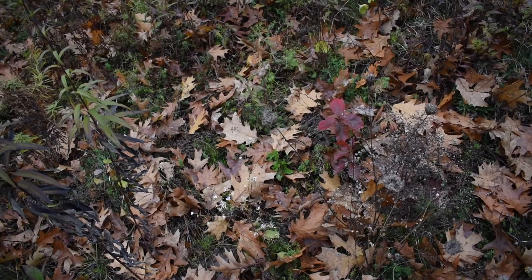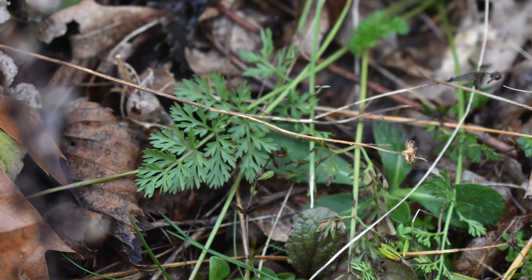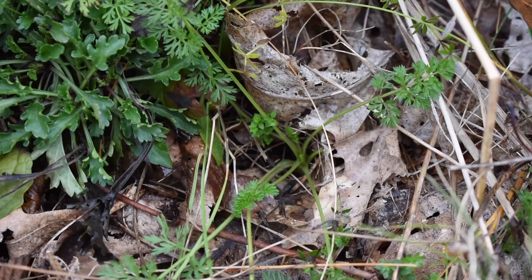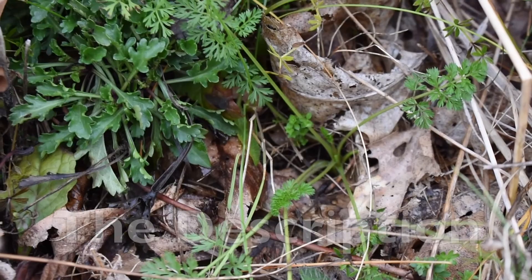After you have found the wild carrot plant where it has died off and gone to seed, look at the base, because usually at the base a couple of seeds have fallen and already germinated. Right here there is a wild carrot leaf and a wild carrot crown forming a basal rosette — this is what you want to find.